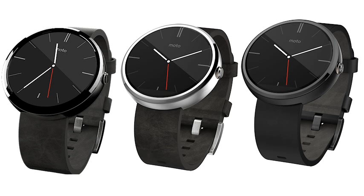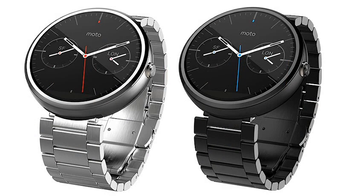What sets the Moto 360 apart from some other smartwatches are the elegant looks. There are three standard colour combinations of either a light case with a grey or stone leather band, plus a dark case with black leather. Some other configurations plus a metal wristband will be available soon.